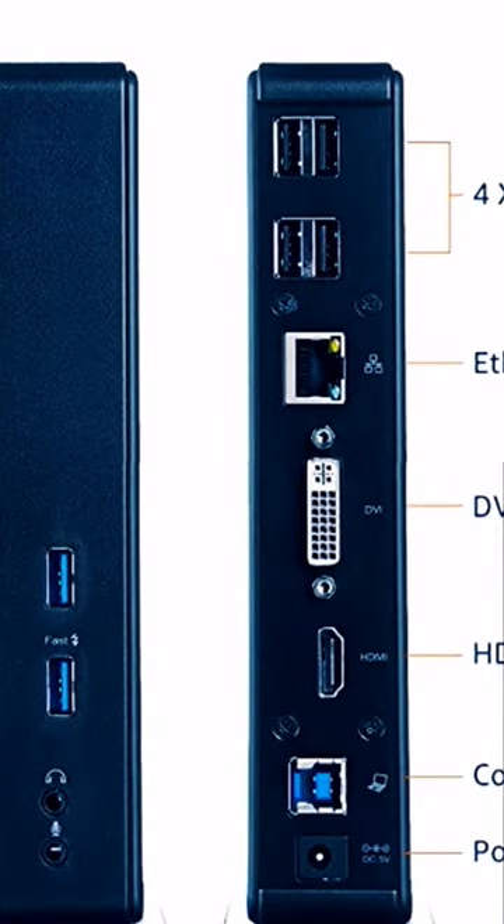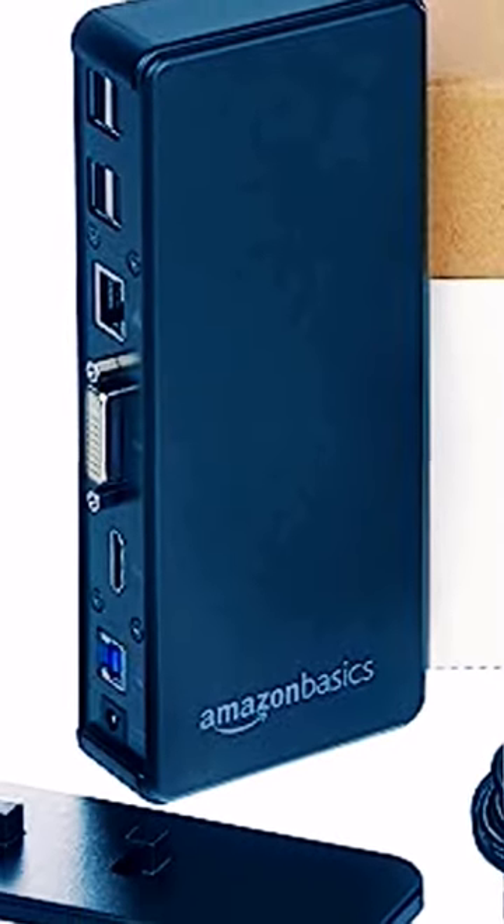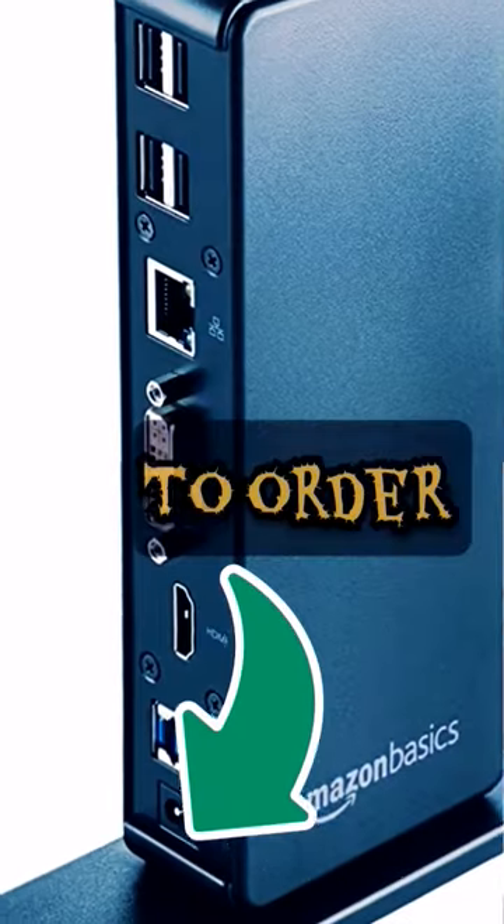The latest in Universal Station technology now comes to you. Get great performance with the Amazon Basics Dual Monitor Docking Station and enjoy the flexibility of connecting accessories.